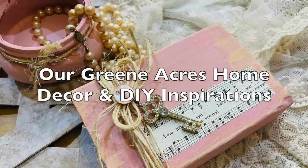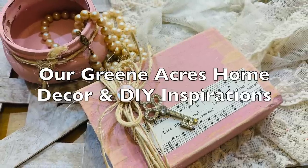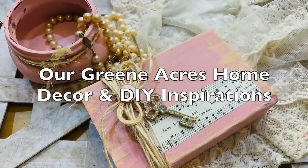If you haven't joined my Facebook Home Decor page yet, I'd love for you to go over and join in at Our Green Acres Home Decor and DIY Inspirations. Also, go over and follow me on Instagram.